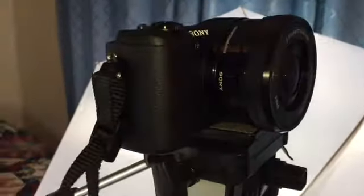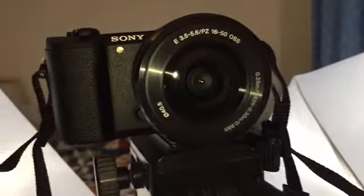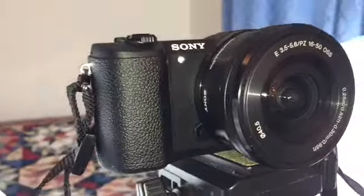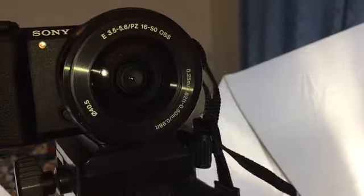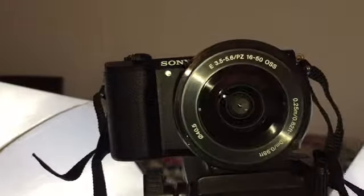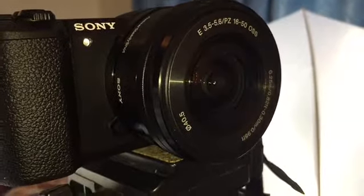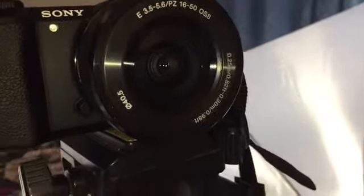I also have a new camera — this is the Sony A5100, and I just got this last month. I can't really give a detailed review on it until I've been using it more. I have only used this camera one time, and that was to record my most recent video with the Christmas display. I believe it has either a 15 or 16 millimeter lens and it goes up to 50.